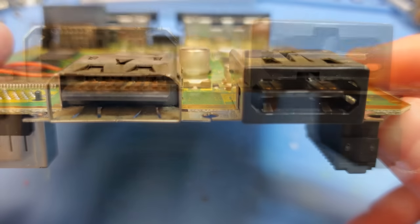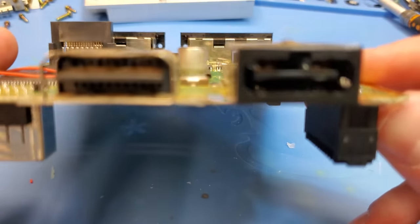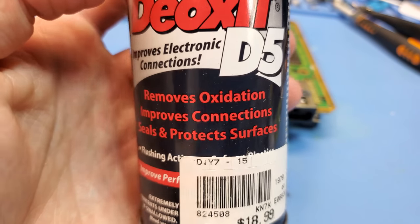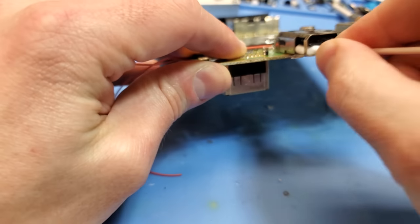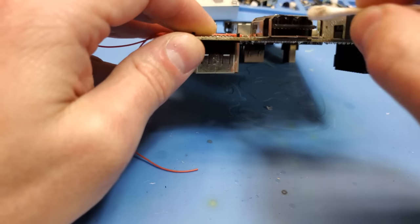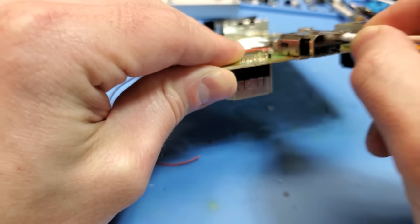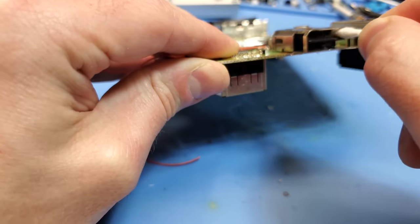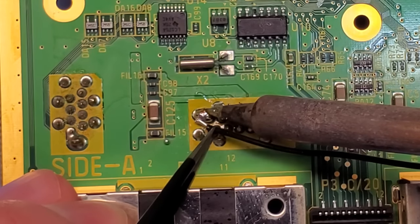While doing that mod I couldn't help but notice just how dirty the board is — a lot of the connectors are really nasty, so I'm going to use some DeoxIT on there to get everything cleaned up and make it as fresh and new as possible. Hopefully you wouldn't have to go through all these refurbishing steps if it was 2005, but I don't have a time machine.